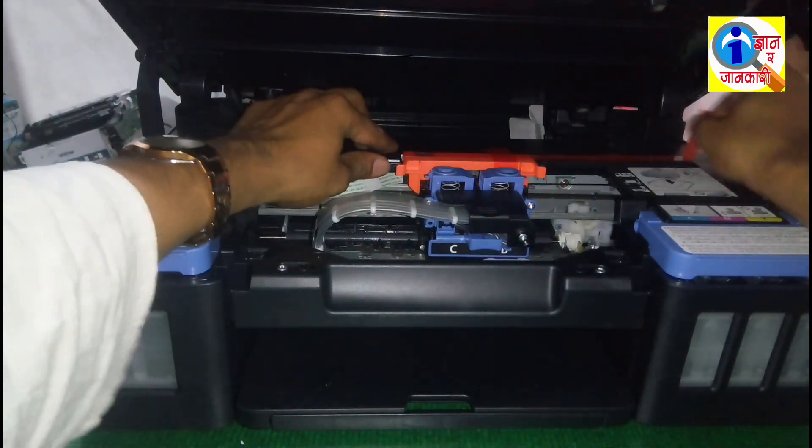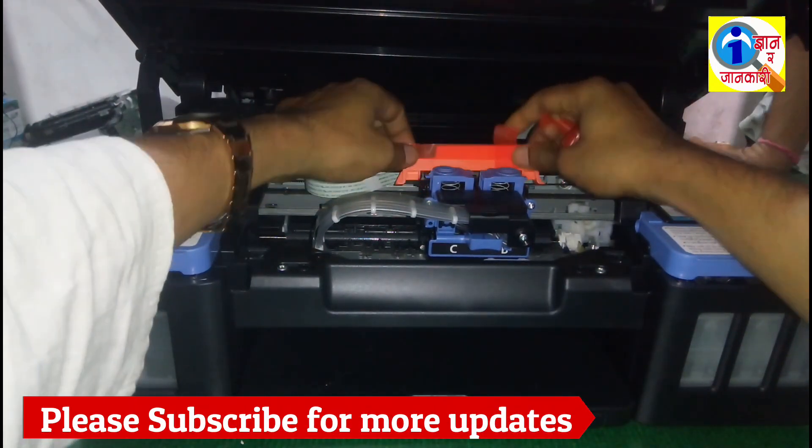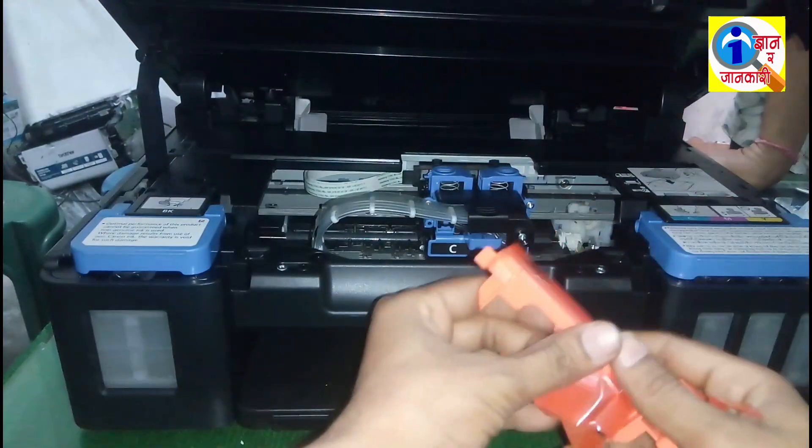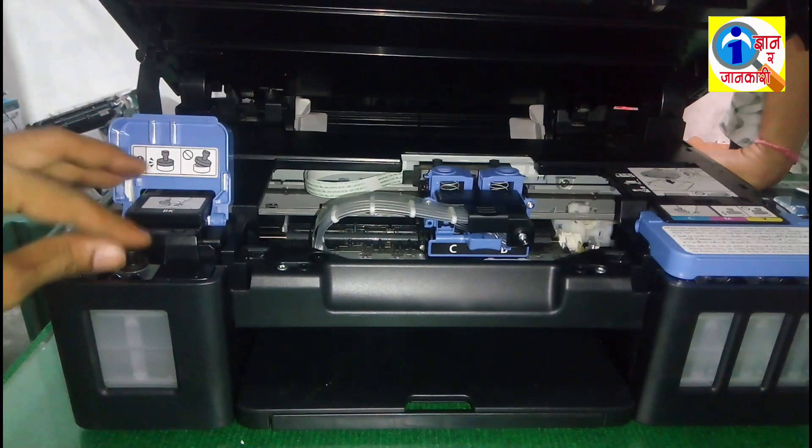Okay, first of all you have to remove all these locks and all these seals. Okay, these are all seals, then you have to put the ink.